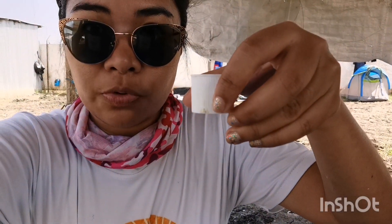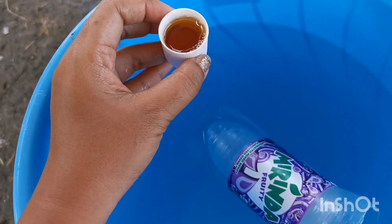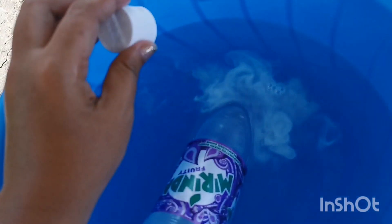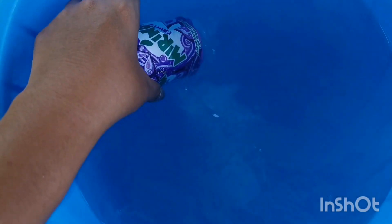Then we're gonna pour this into the bucket. Here is our Dettol now and we are incorporating it into the water. You'll see that the water is now cloudy. You could mix it like this.